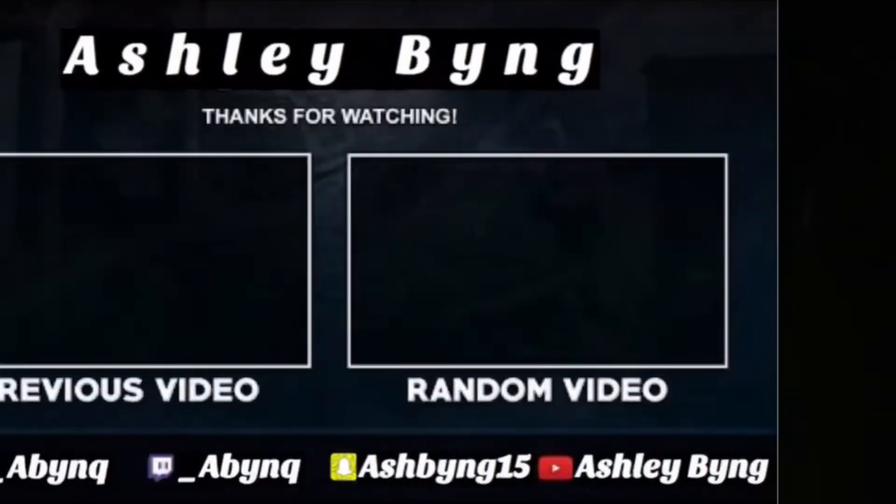If you're interested, link down below — use my discount code — and I'll see you in the next video.